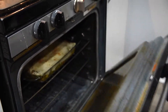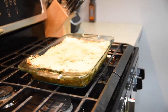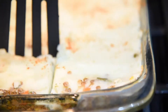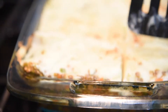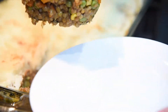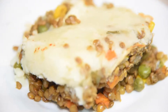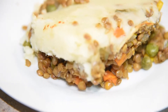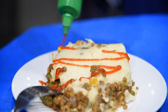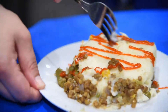This makes six big pieces or eight smaller pieces. When it's all ready, let it cool for a few minutes, then cut into slices and serve with a healthy sprinkling of sriracha. There you have it — lazy vegan lentil shepherd's pie!